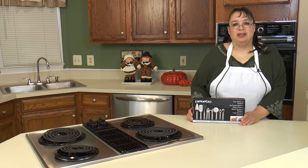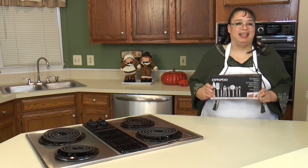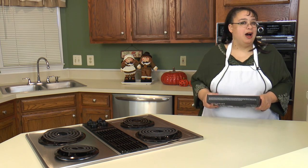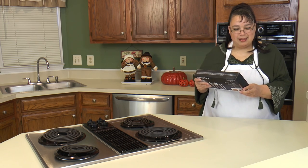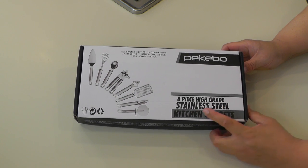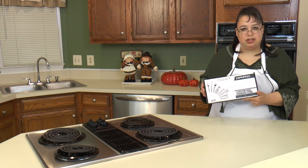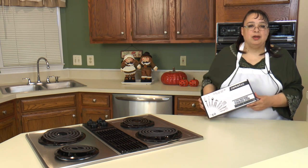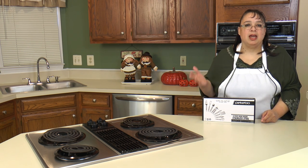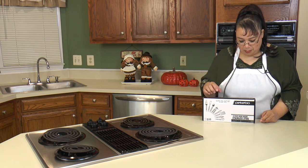I want to take this opportunity to thank Peekaboo for sending me this gadget set. I absolutely love kitchen gadgets and anytime I can get my hands on something new I love to test it out. What I like about this set is it's not your traditional gadget set. A lot of times when you buy a gadget set it has spoons, spatulas, a potato masher maybe — typical things. But this set is unique, and that's what sort of interested me about it.